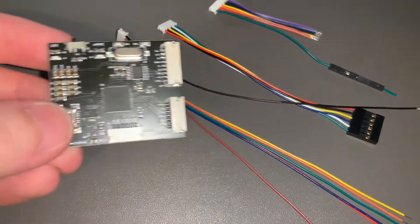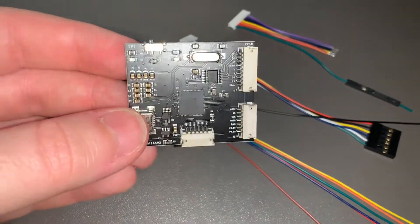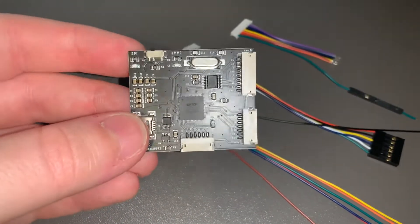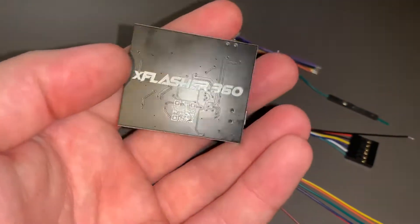This is just a quick showcase video of the X Flasher, which can be purchased from Chipchop Mod UK and I believe Phenom Mod in the US. This is the final product.